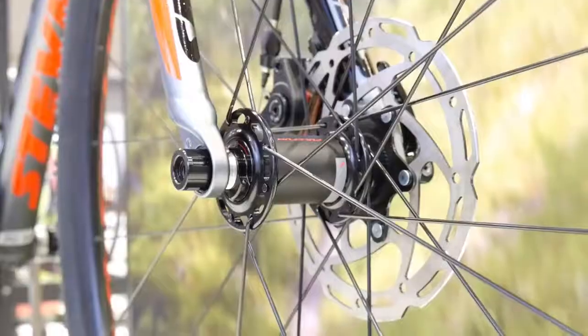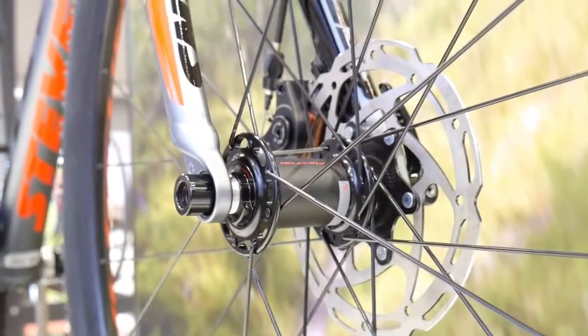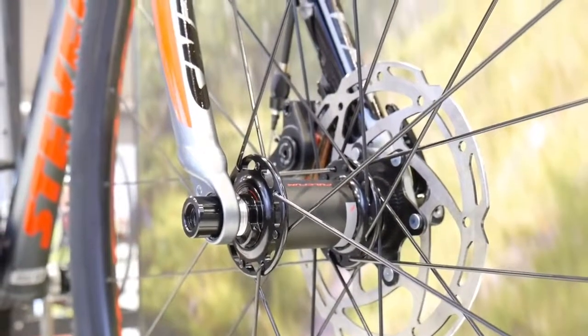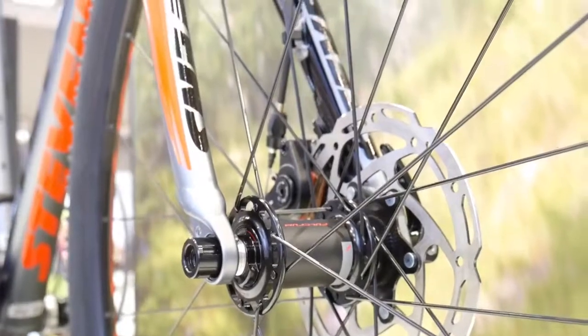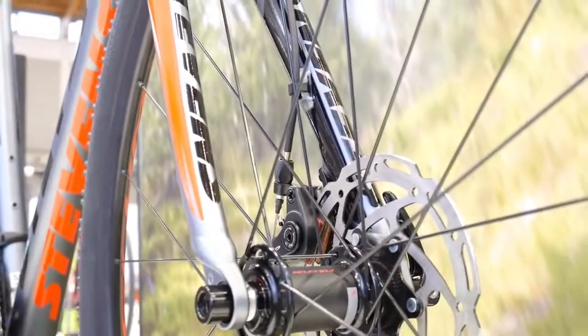All these bikes can be used as commuters or gravel bikes. The brakes — TRP Spire mechanical disc brakes — are very good, and at this price point most of the bikes will have those.